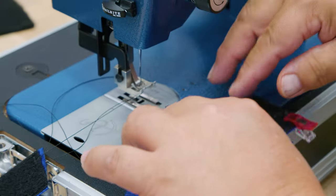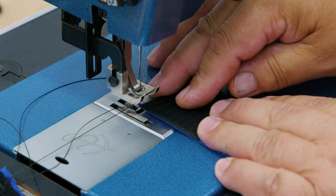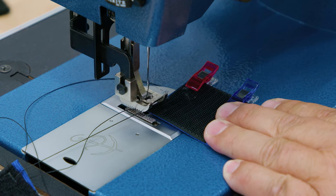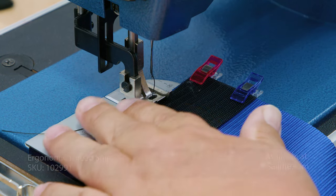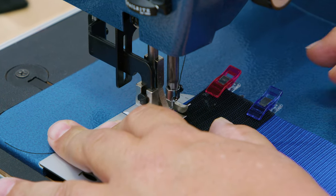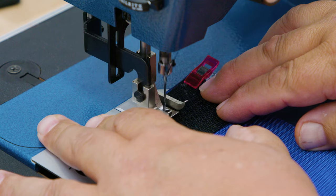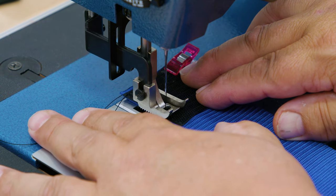Let's go ahead and do the hook side. I'll start here and do the exact same thing. I'm going to cut these threads, hold on to my trailers, then do some reversing and go around the perimeter in the exact same way with this hook fastener.